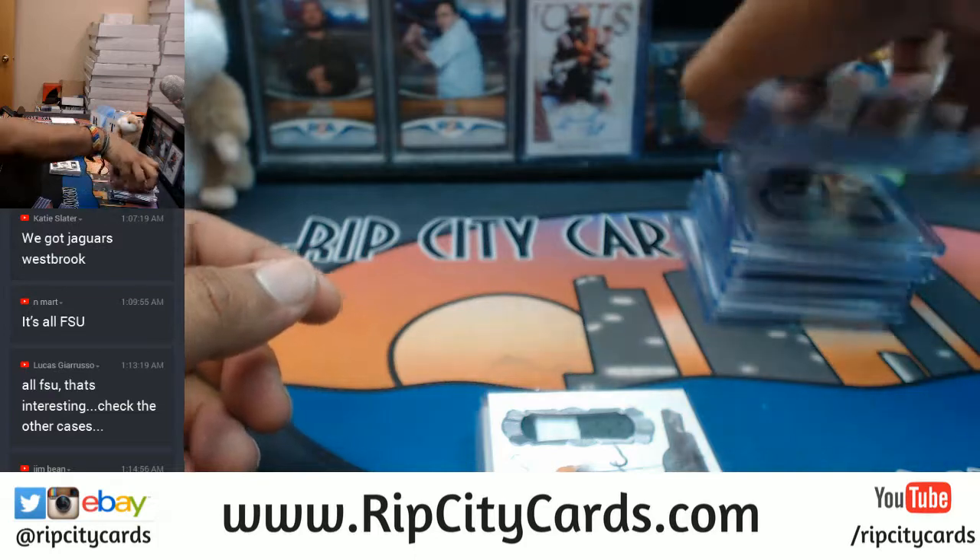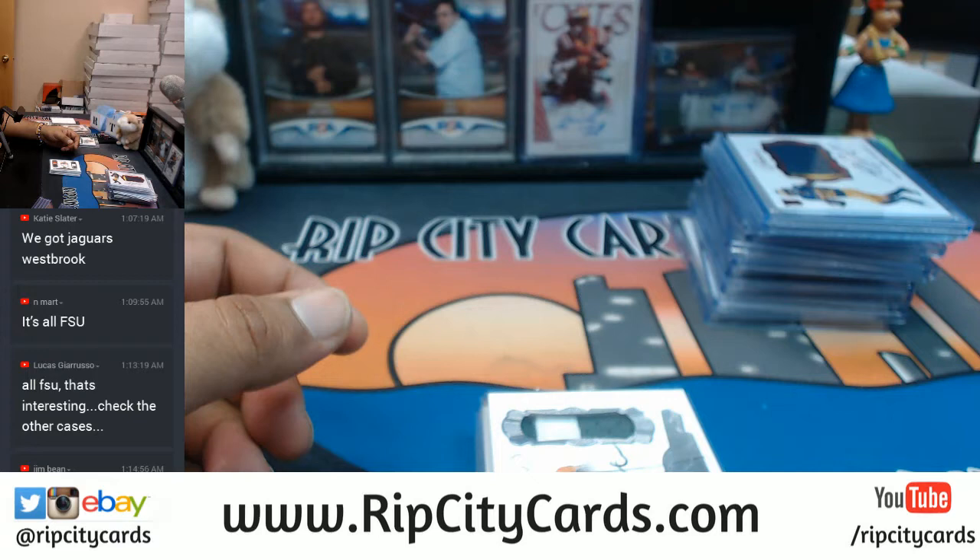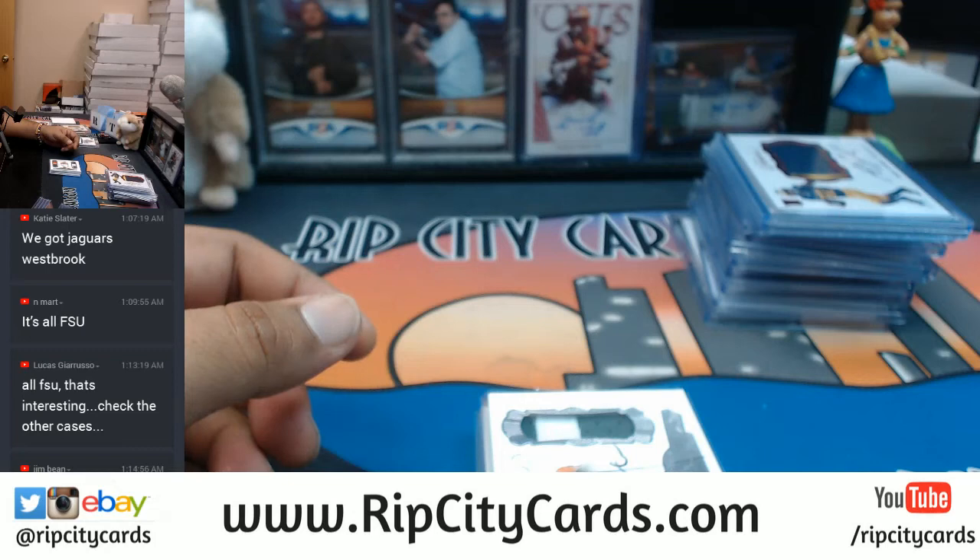And that was the break, guys. That was 2017 Flawless Collegiate Football two-box full case break number one — and man, was it nice. Thank you very much guys, we'll get it out to you.